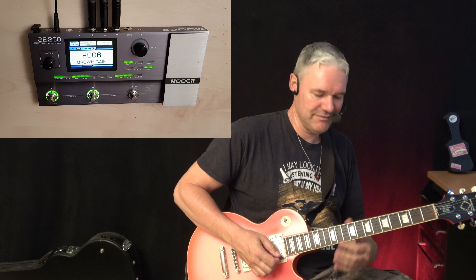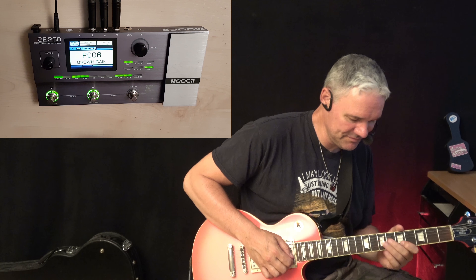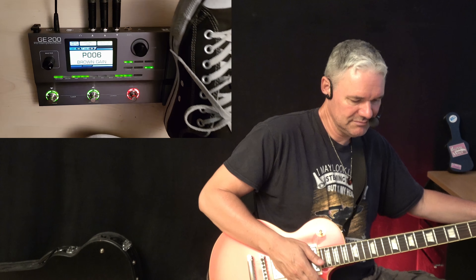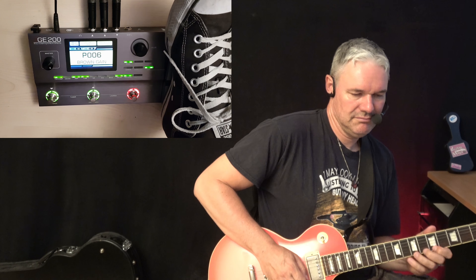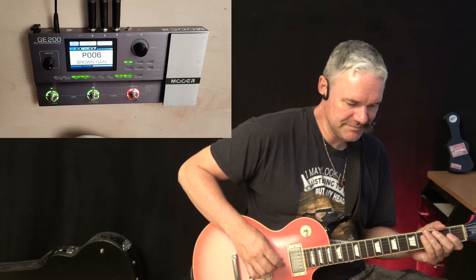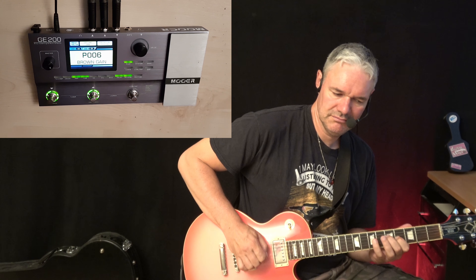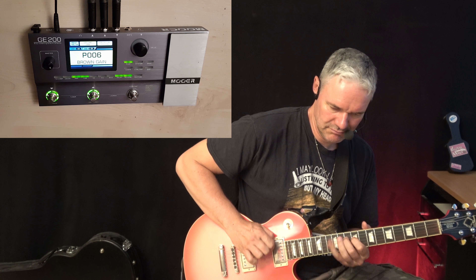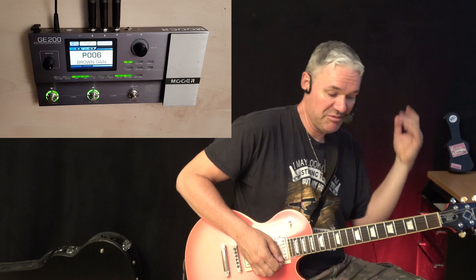This is a brown sound, kind of, with a whammy bar. Works too. Really nothing to complain. Nice brown, creamy.